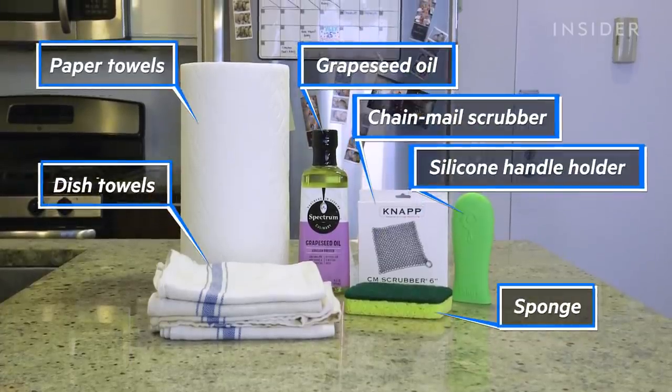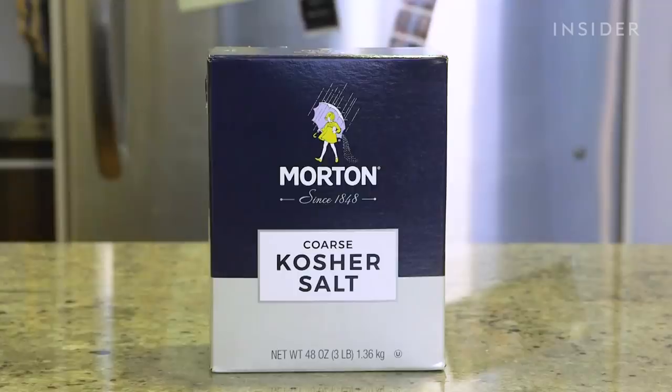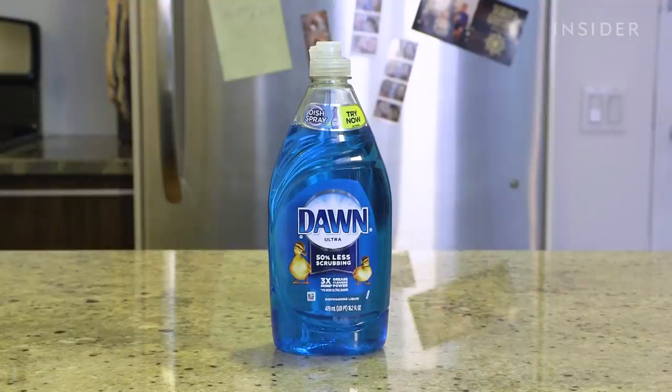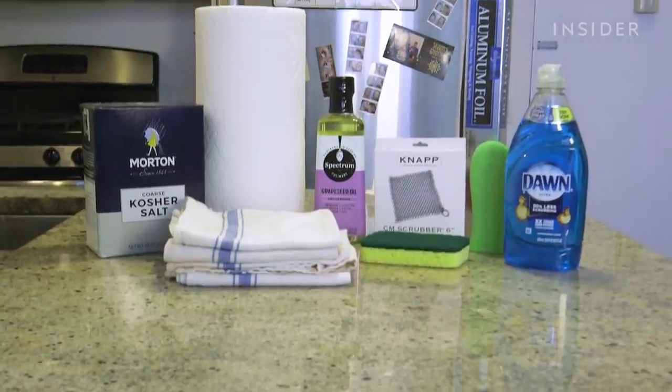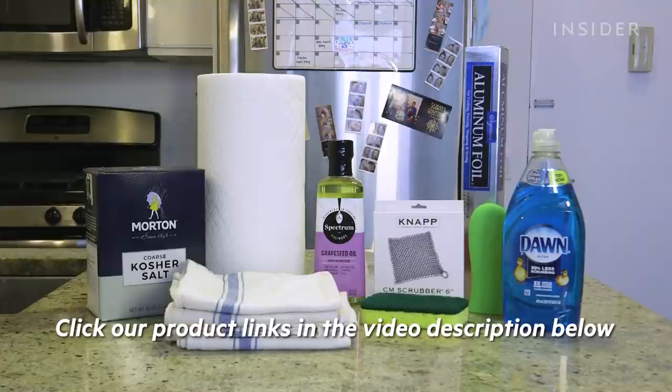To season your cast iron skillet, you'll need the same equipment that you use to clean your pan, plus some coarse kosher salt, mild dish soap, and some aluminum foil. You'll find all the products we used and recommend linked in the description below.